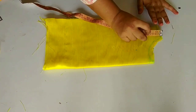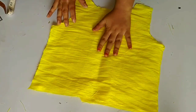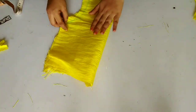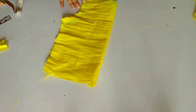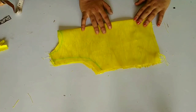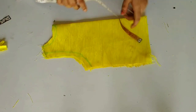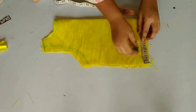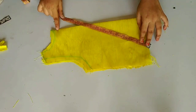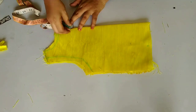Then we will cut all the walking areas. You can see here, I have cut it. After cutting, we will separate the front and back fabric. After cutting, we will take the back fabric and fold it to create the pattern. This will be the right fabric for the back.